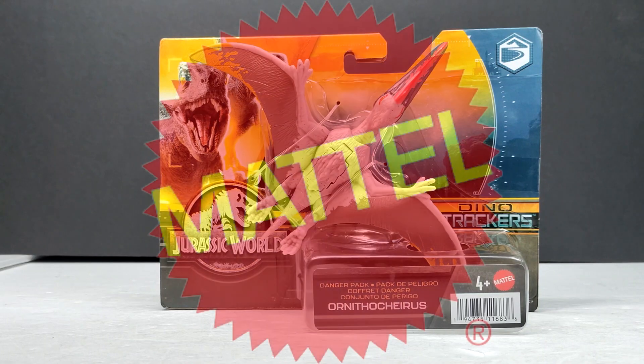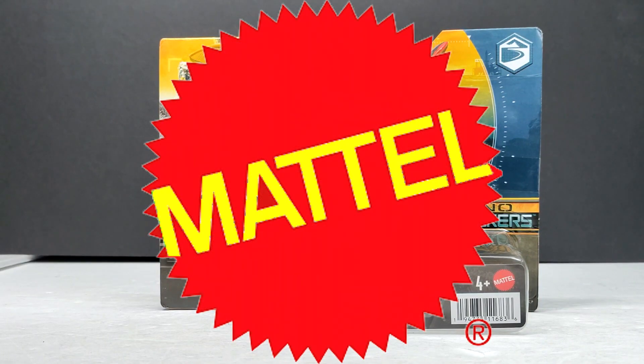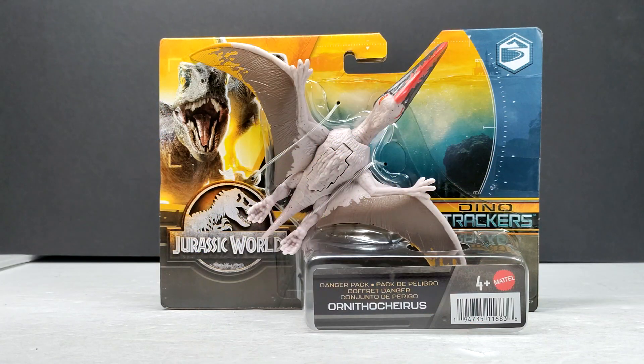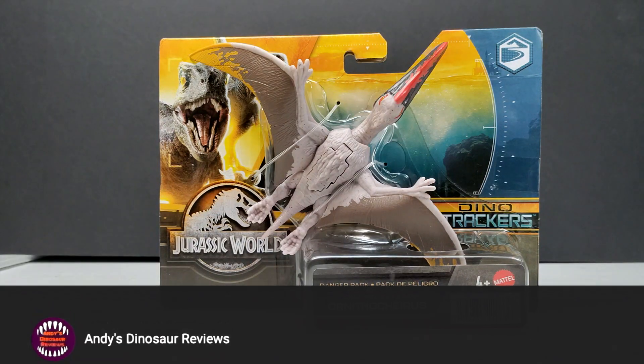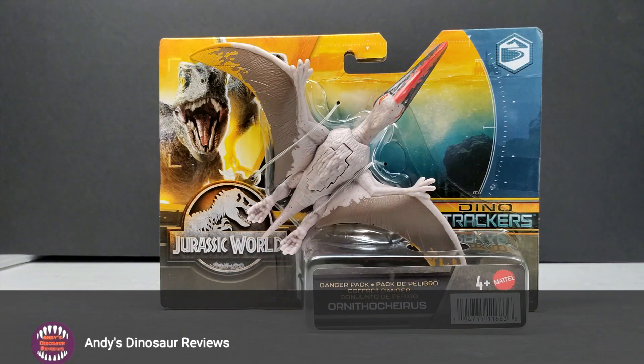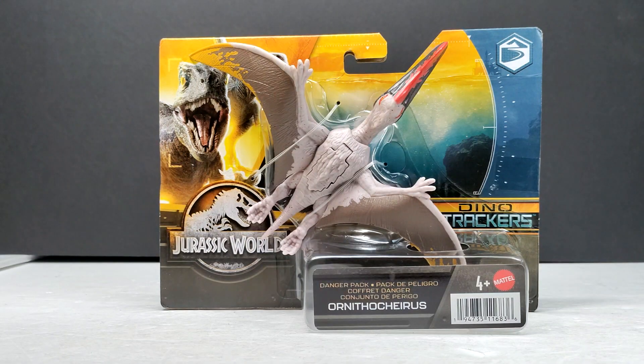Hey guys, welcome back to Andy's Dinosaur Reviews. Today we have another brand new Mattel Jurassic World figure to take a look at — another Dino Trackers release. We have the Ornithokyrus, and this is one that I was very worried about at one point because the previous wave had come out and I assumed this figure was going to be with it, and when it wasn't, I was shocked and concerned that maybe the figure was canceled.